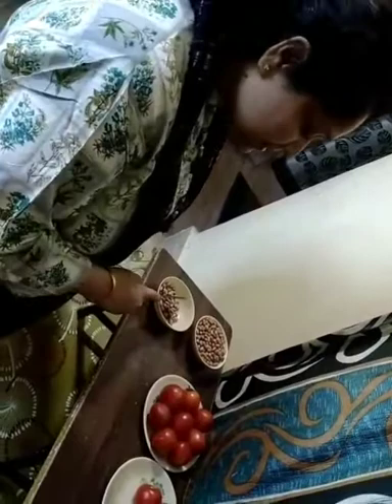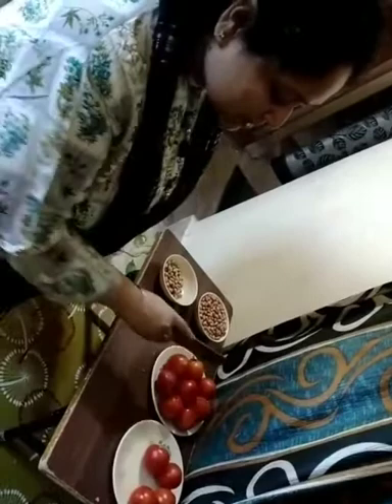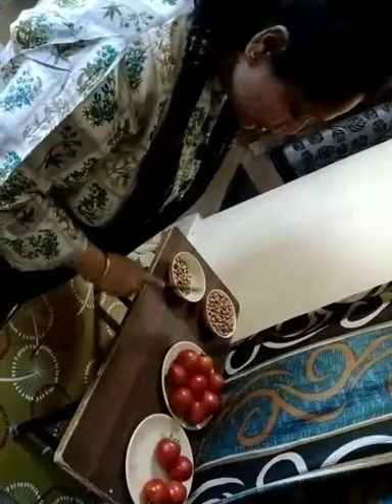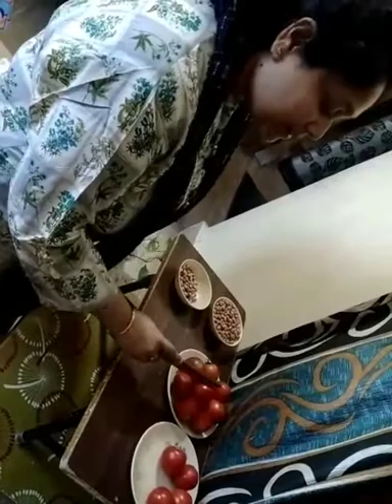Now we have two plates. In one plate there are approximately 9 tomatoes, and in another plate we have 4 tomatoes. So of course this would be more and this is lesser in number. So over here this groundnut is more, lesser in number in this bowl. And in this more number of tomatoes, less number of tomatoes.